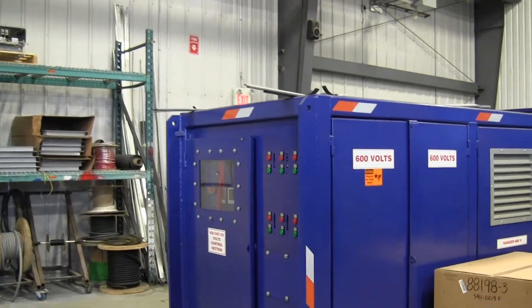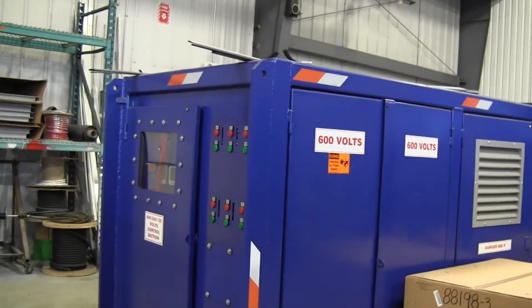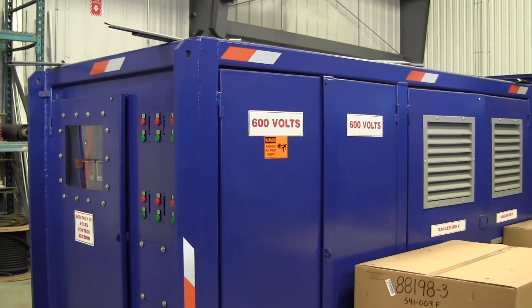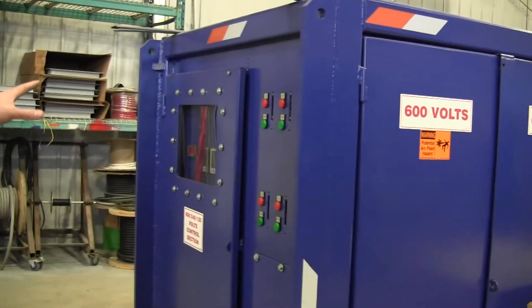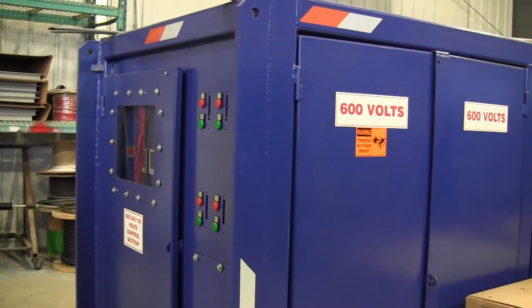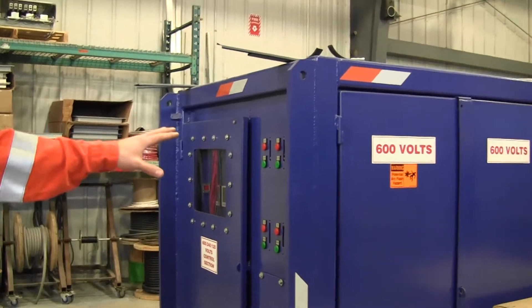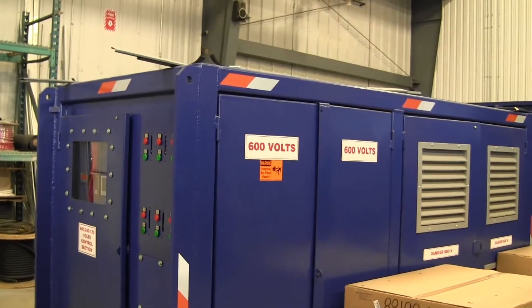And then this is one of our larger scale skids with a dual winding transformer, so we can go either 13.8 or 4160 on the primary. Same concept with the flexi shafts on the outside. Our control section is off the end of the unit for a safe location, and our 600V distribution section with the transformer section on the end with all our venting.